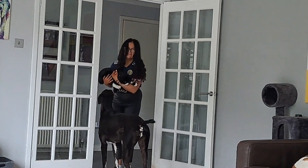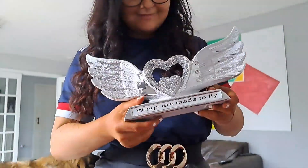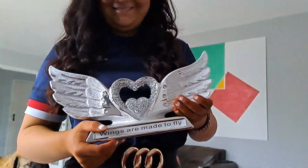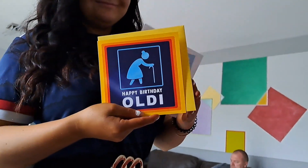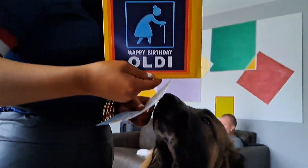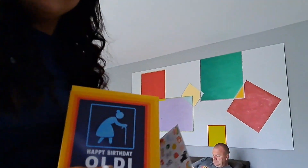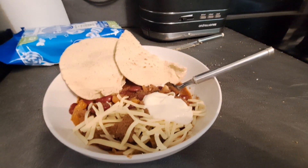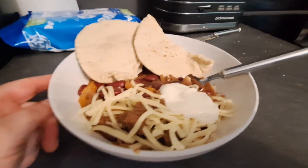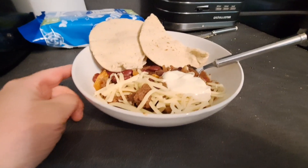Look what Abby got Granny Annie for her birthday - she'll love that! And look at the card she got her. I'm not fancying any rice with my dinner tonight as I'm not feeling great, so I've got some of the slow-cooked chili with a sprinkling of cheese, some sour cream, and a garlic flatbread. Going to go and tuck into this.